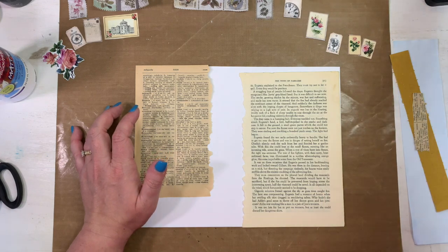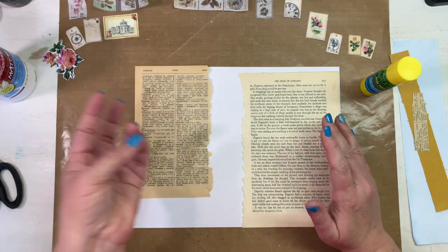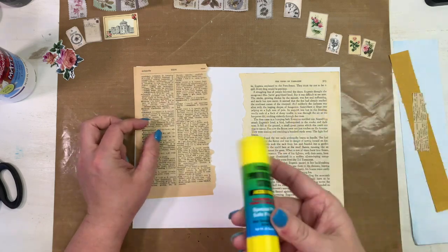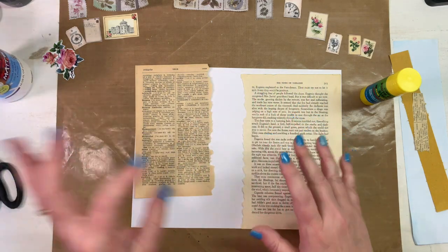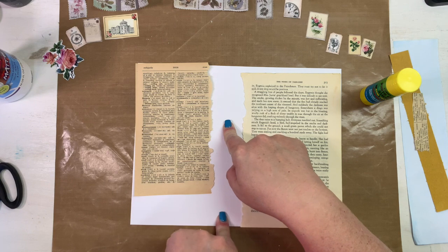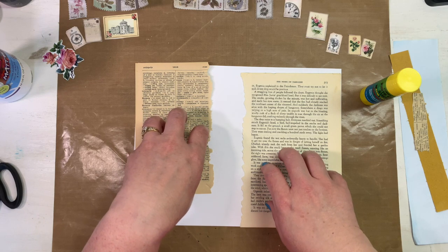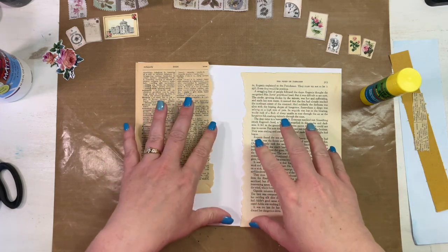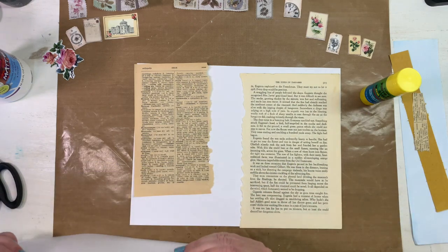Once we start putting the pieces into journals or wherever we use them, you could add some dimensional stuff then. I will be inking edges, so I'm using walnut stain. I'll be using a glue stick to put pieces down — if you use a liquid glue like Bearly Art or Art Glitter Glue, it tends to pucker the really thin stuff. I'm starting with 8.5 by 11 cardstock at 110-pound weight.